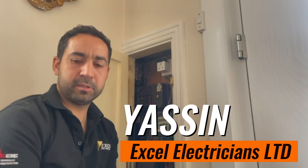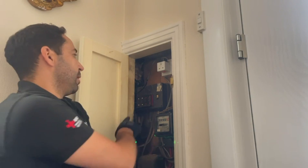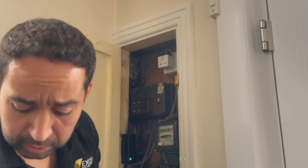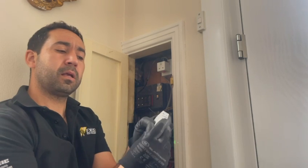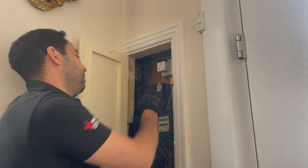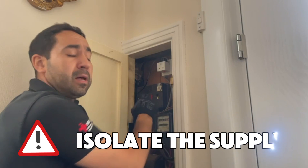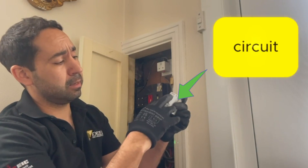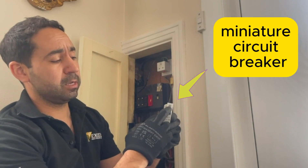Hi guys, it's Yasin from Xcel Electrician. Today I'll be showing you how easy and quick you can replace and convert one of these fuses to a miniature circuit breaker. You have to make sure you isolate the supply before removing the fuse. That's a rewire fuse and this is a miniature circuit breaker.